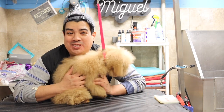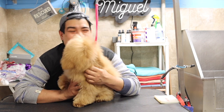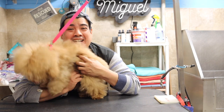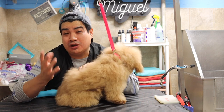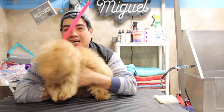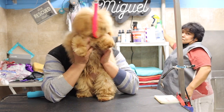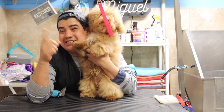Hi guys, welcome back to another video. This is Miguel and today we have a poodle puppy that came to me for the first time to get his first groom. His mom wanted him to be fluffy but not too fluffy, so I'm going to try to go with a teddy bear face. I'll do my best, so bear with me — without further ado, let's get on it.